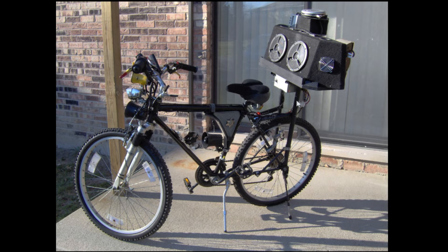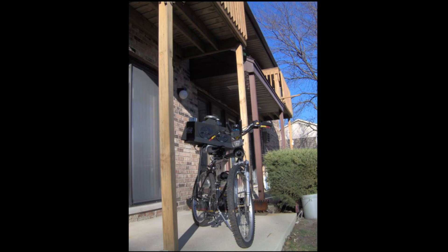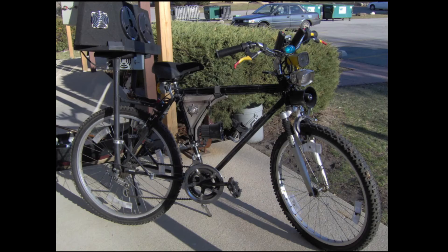If I was going to do this again, I would move this back, give yourself some room, and just have a couple of smaller speakers and a Class D amp up here with an MP3. But when I did this, MP3 players didn't exist — or they were more out of my price range.